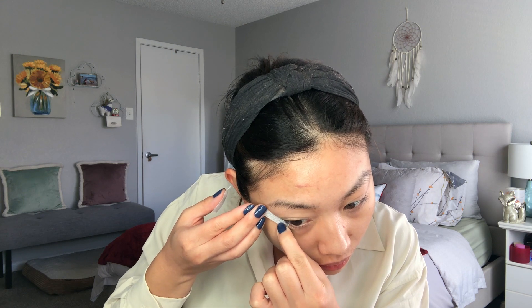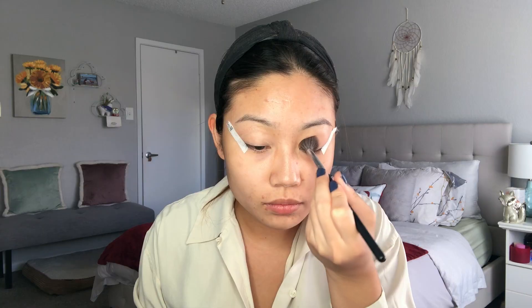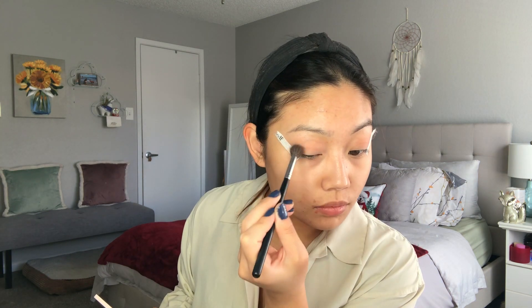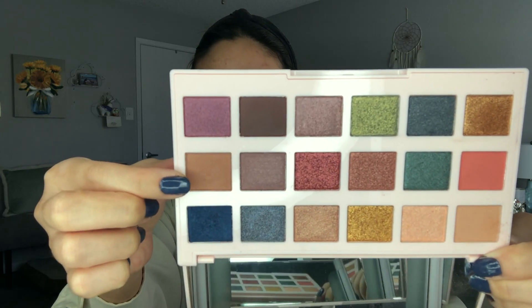Then I'm applying my e.l.f. Liner Define Eye Tape. And then I'm taking the Ciate The Editor New England palette, starting off with a nice neutral taupe shade all over my crease with my Morphe M504. Then going in with a deeper taupe — it's still neutral, not super deep, but I just want to add a little bit more definition, so I'm not applying this as liberally as I did with the initial shade. This is also with a Morphe brush — not as fluffy.